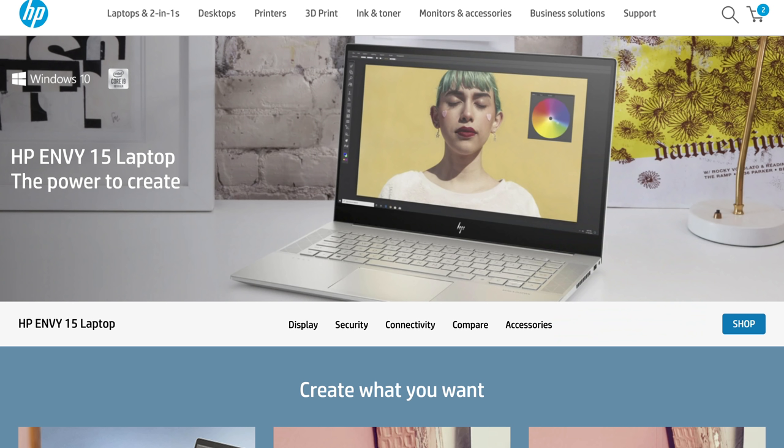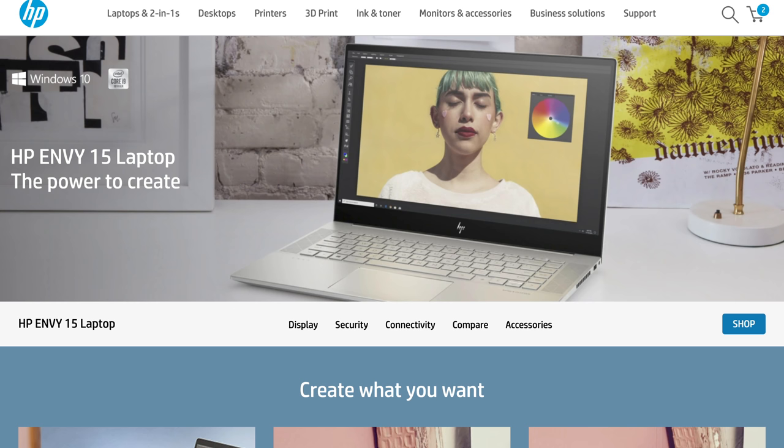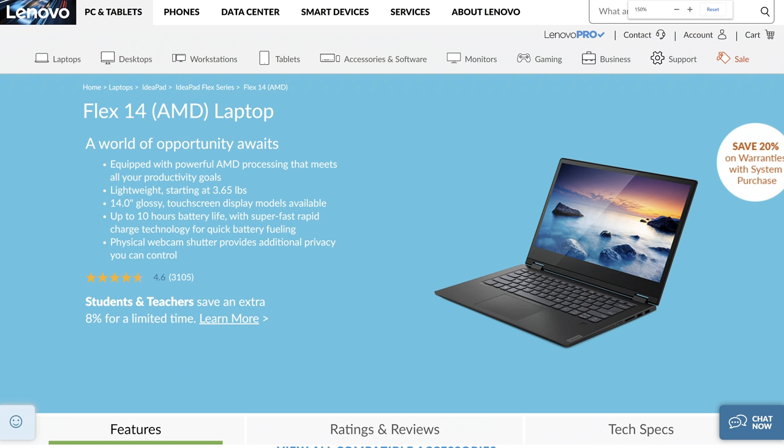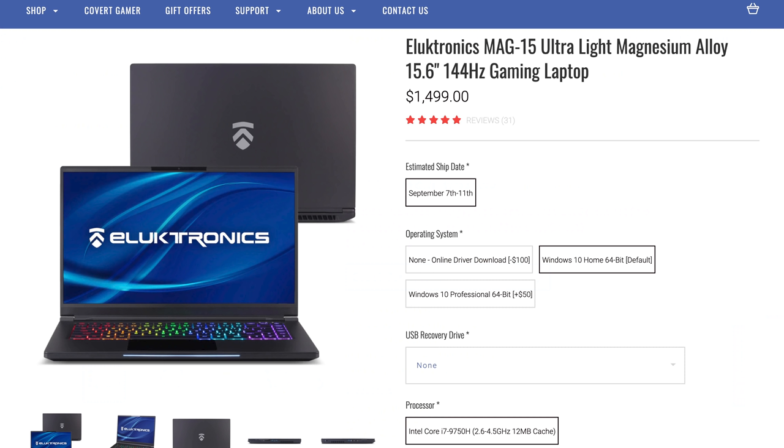Including the Asus G14, the new HP Envy both AMD and Intel, the Asus Zephyrus Duo and the Pro Duo, the IdeaPad Flex 14 AMD, the Spectre 13, and the LG Electronics Gram.